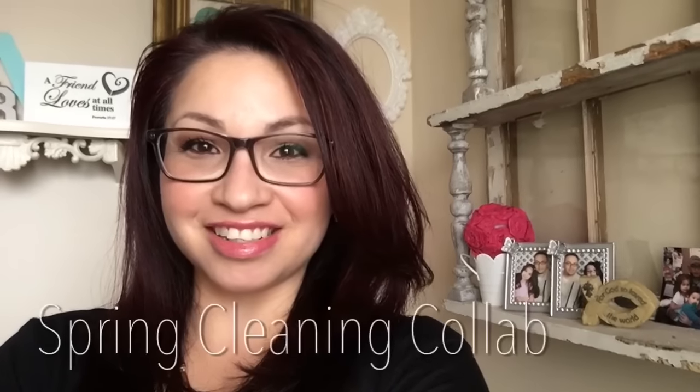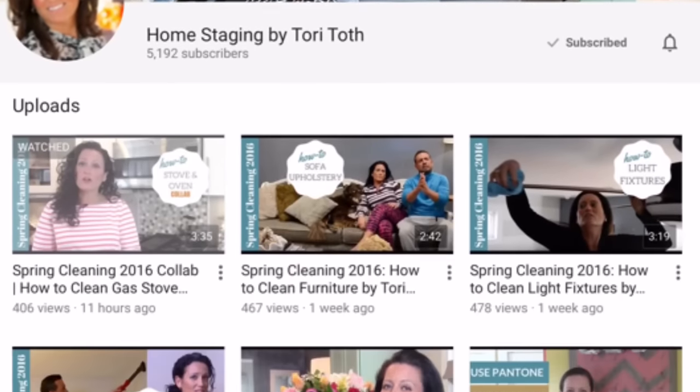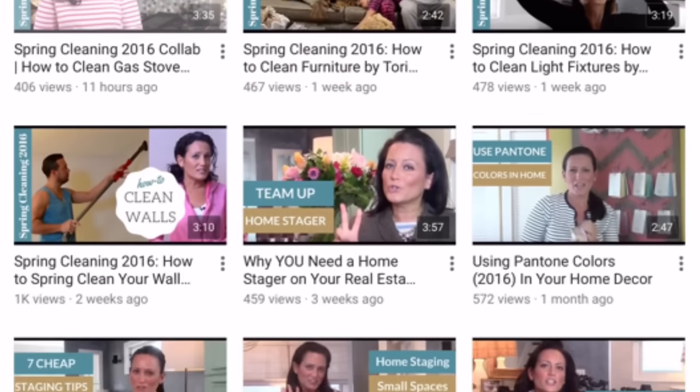Hi you guys, welcome to The Crafty Mom. I'm Adrienne. I am so glad you're here. Today I am going to share with you some organization tips. Tori from Home Staging by Tori Top had invited me and a whole bunch of other YouTubers to join in on this organization collab. So super excited. I have many areas in my home that need to be organized, so I totally wanted to take her up on this challenge.